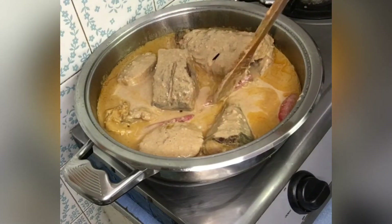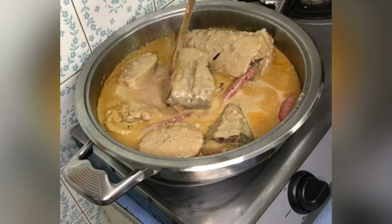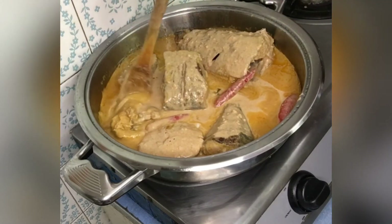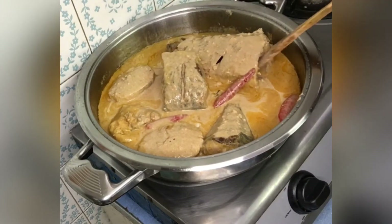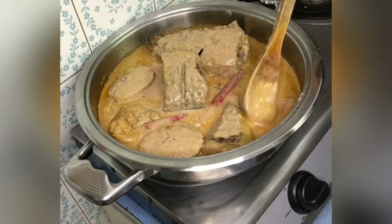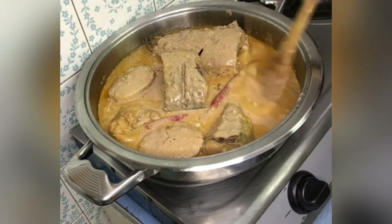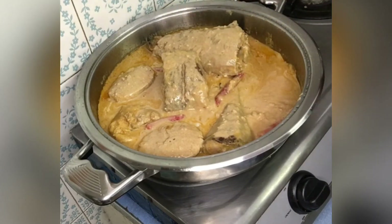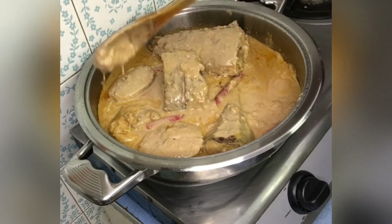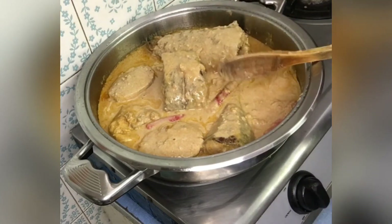Cover this and let it cook for another 10 minutes. Keep an eye on it so that it doesn't burn. Immediately you put your plantain powder, reduce the heat and cook on low heat.